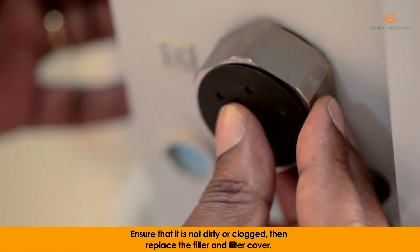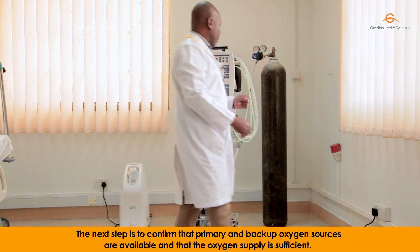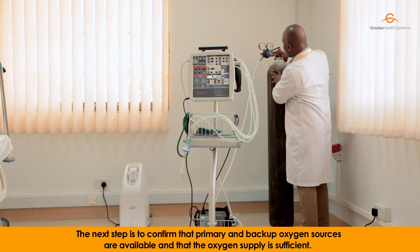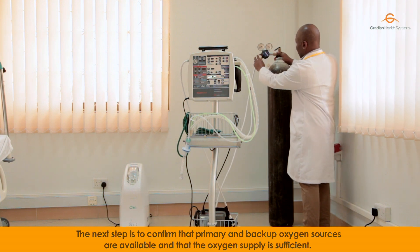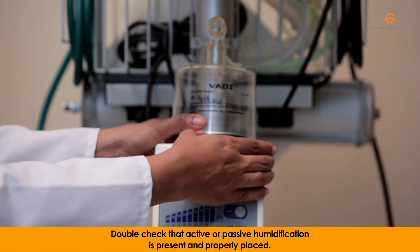The next step is to confirm that the primary and backup oxygen sources are available and that oxygen supply is sufficient. Double check that active or passive humidification is present and properly placed.